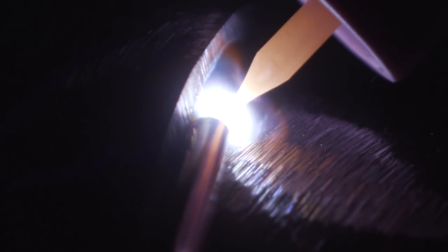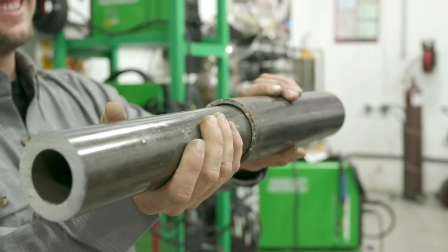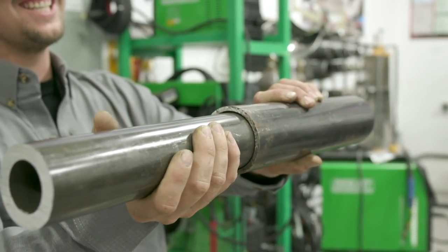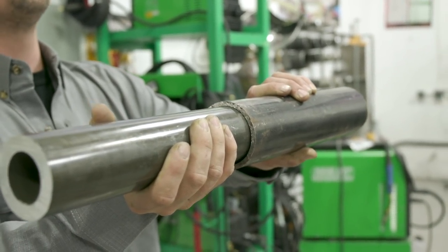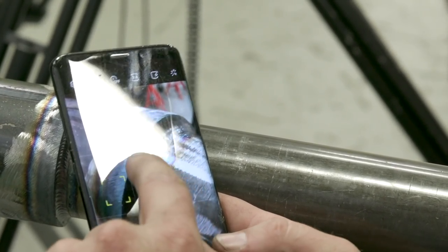Hey everyone, welcome to Weld.com. I'm going to be talking about socket welding. Socket welding is two pieces of pipe — one is a little bit bigger on the ID and the other one on the OD is a little bit smaller, and they slide into each other and create a little fillet. I'm going to show you how to prep the pipe, fit it, and weld it. And the most important step is take that perfect Instagram picture. Let's go ahead and get started.